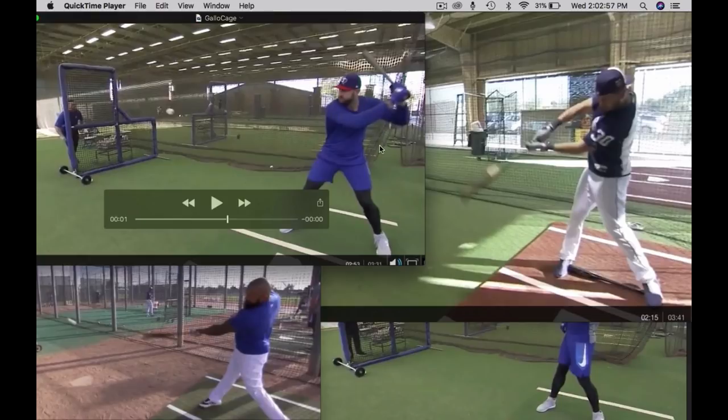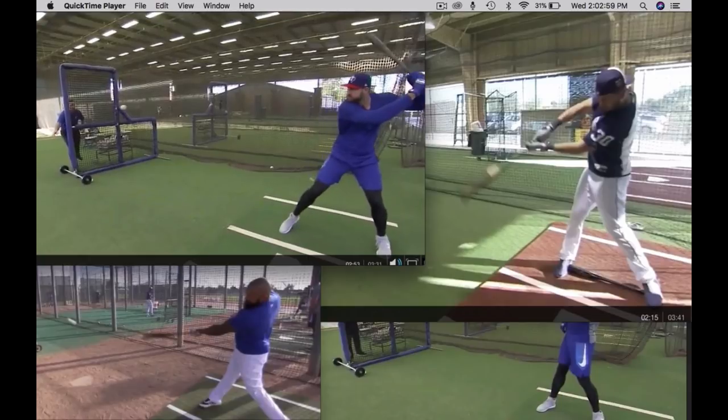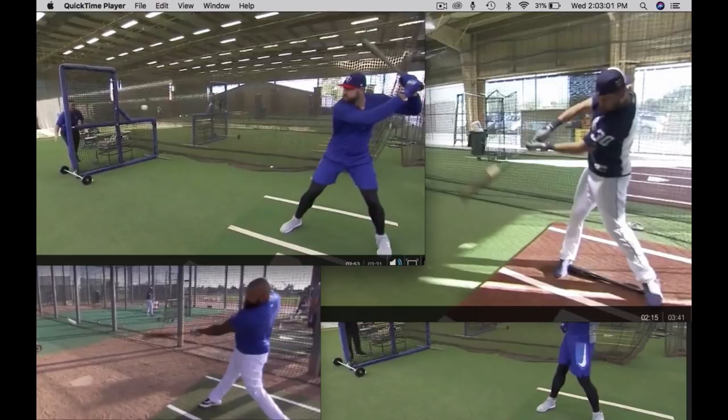If you asked Joey, all the way to your weight shift here you keep everything back, right? And I was wondering if you could give me a drill for keeping everything back. He would probably look at you like you were crazy and say something along the lines of, 'I'm just trying to keep my hands back.'